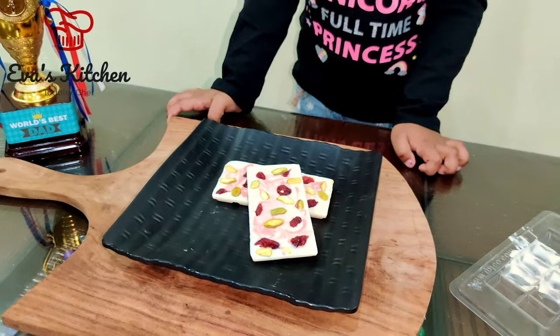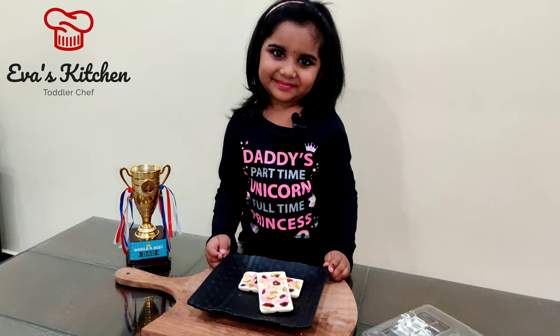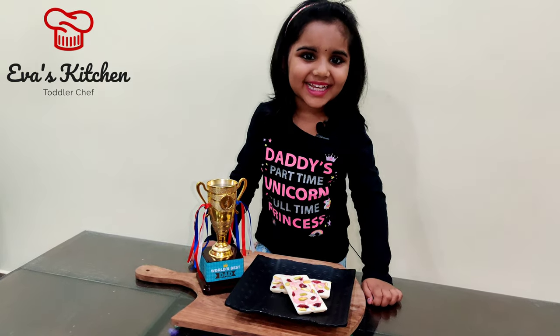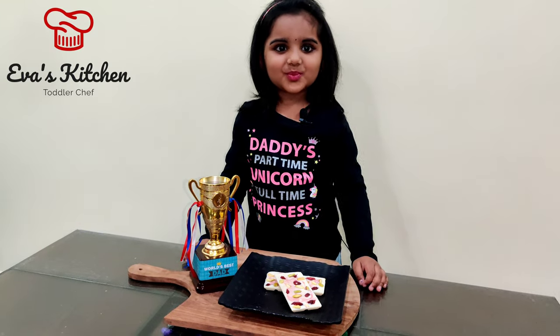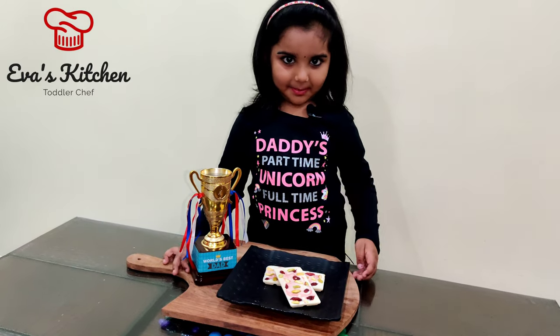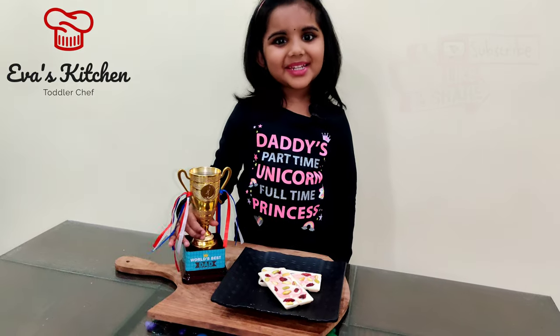Cranberry Pistachio Chocolate Bar is ready! This is special for my Dad. Happy Father's Day! Don't forget to subscribe to my channel, and like and share my video.